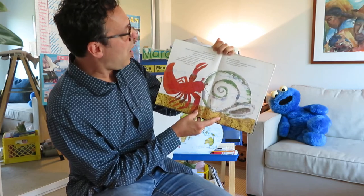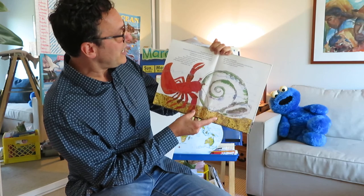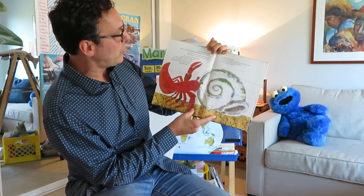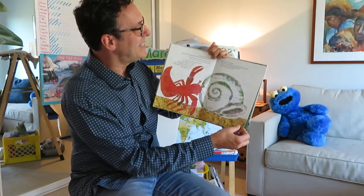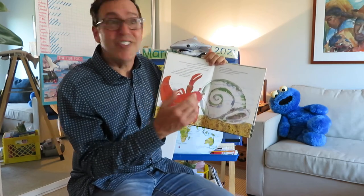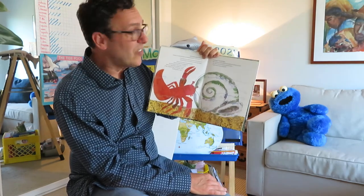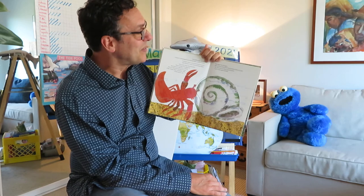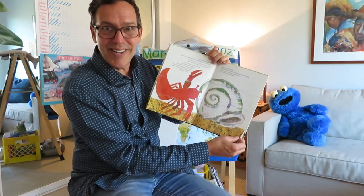The ocean floor looked wider than he had remembered. But Hermit Crab wasn't afraid. He soon spied the perfect house — a big, empty shell. It looked, well, a little plain. But sponges, he thought. Barnacles, clownfish, sand dollars, electric eels. Oh, there are so many possibilities. I can't wait to get started.